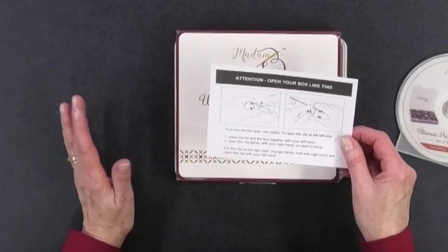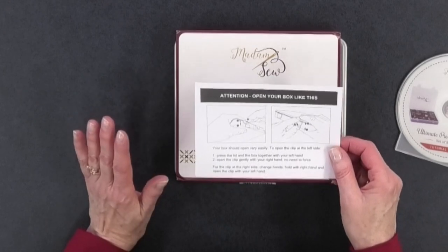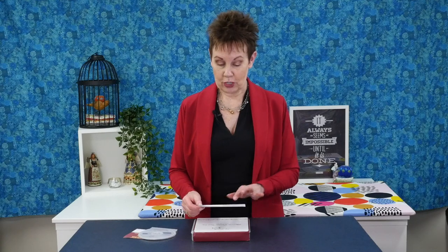The other interesting thing is it tells you how to open the box. The box fits very tightly, and I like that they include a little card showing you how to open it properly so you don't ruin it. It's not that hard to open, but the instructions are actually kind of helpful.